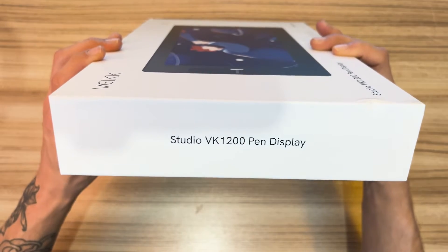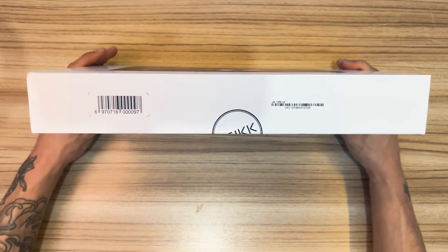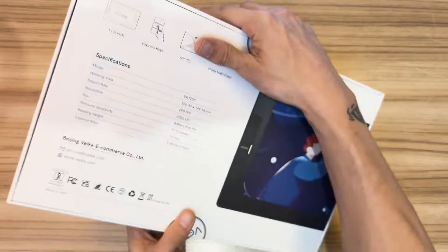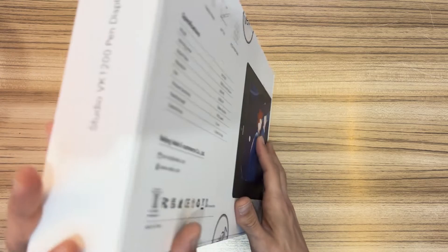Veek not only offers affordable graphic tablets but also maintains high quality professional standards. They sent me the VK1200V2 model to test, draw, and share with you, and that's why I'm here today. Let's go to the video.